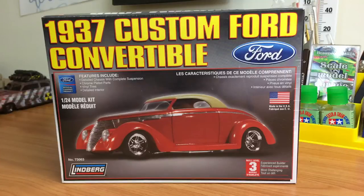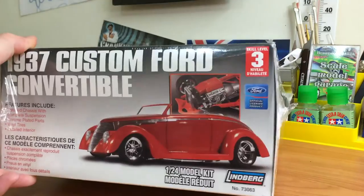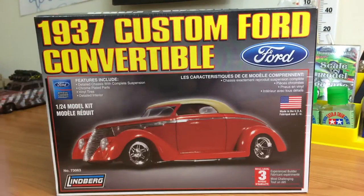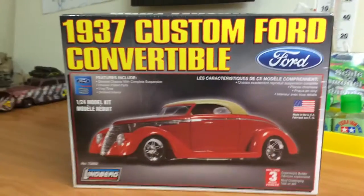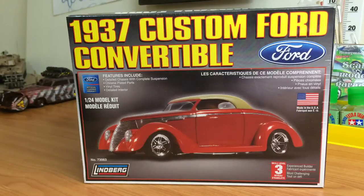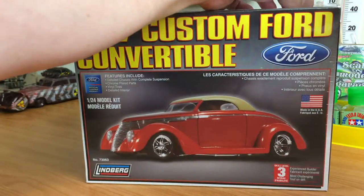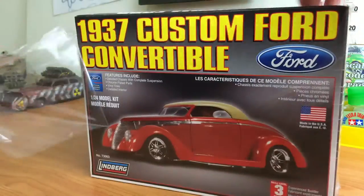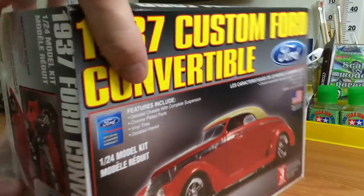Looks like a pretty sweet looking car — I really like the look of it, especially on the side without the roof, just that convertible look. It just looks sleek and tough. And the size of the box — I'll give you a comparison guys, that's your normal Revell kit, and as you can see it's a good nearly inch bigger all the way around. Interesting to see what comes in the box. Without any further ado, we will cut this bad boy open — put this away before it rolls off the desk and stabs me in the foot.